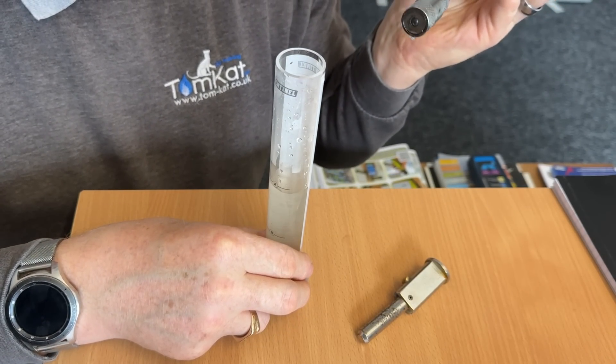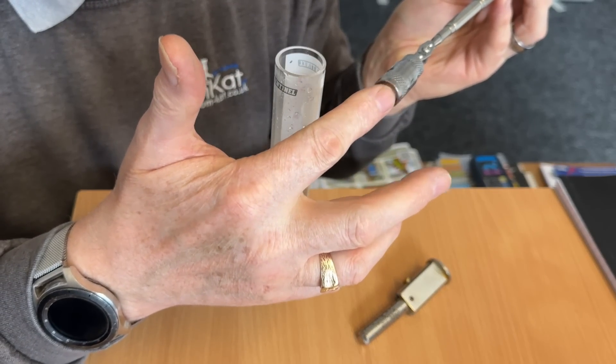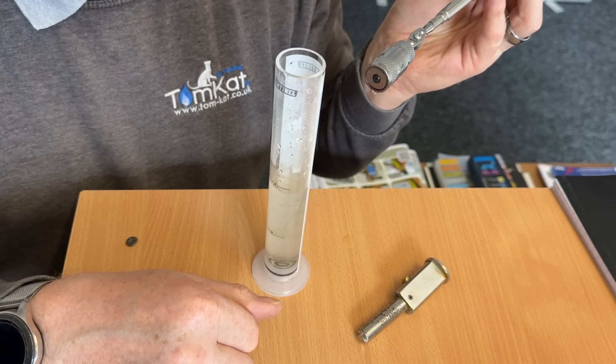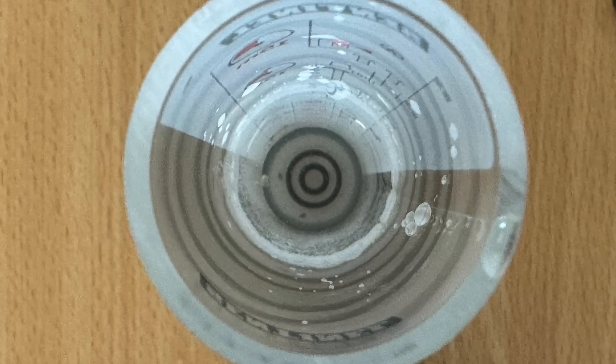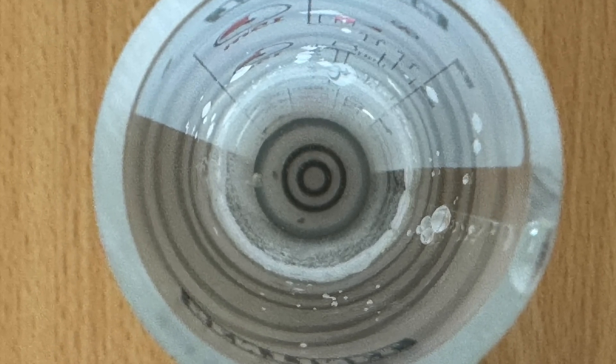Then pull it out, and if you've got any metal on the bottom of the magnet you know it's full of magnetite. So you can clearly see here there are no problems with this system water at all.